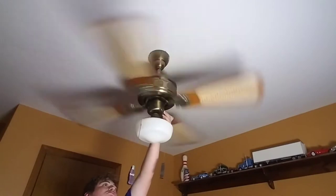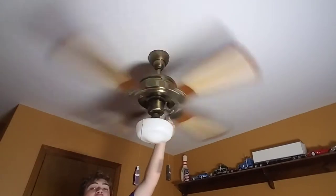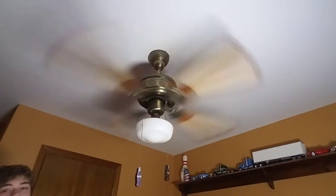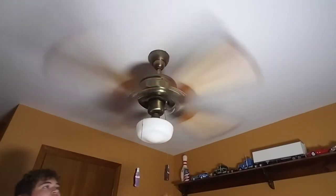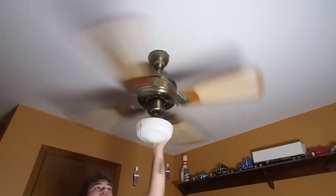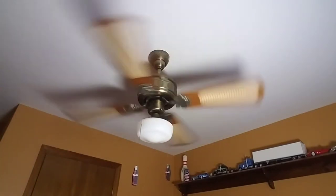And yeah, here's high. It's a very powerful fan — extremely powerful. That's what you get with Seth Industries. Moves a lot of air. We're just gonna do a spin down of it.